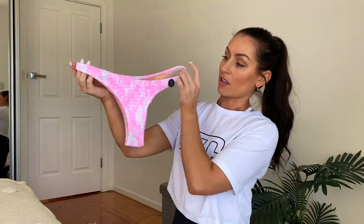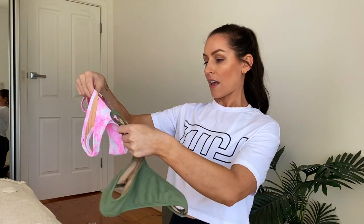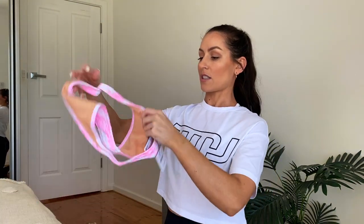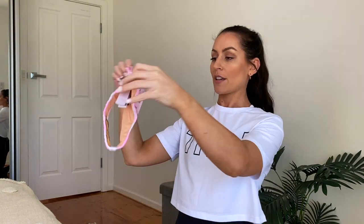This one is one of the most recent ones I purchased — it's the pink tie-dye, again with cheeky cut bottoms. I'm a huge fan of the cheeky cut, though I still prefer the V-cut bottoms over these since they have a slight V on them which these ones don't. They're still amazing, but I'll show you what they look like on in a second.